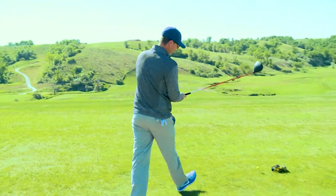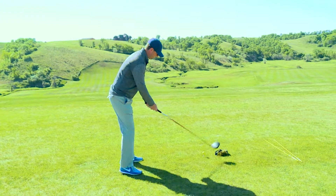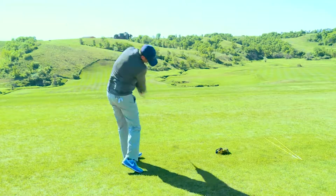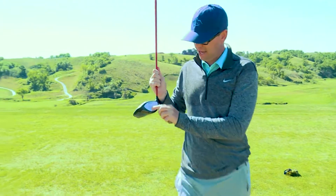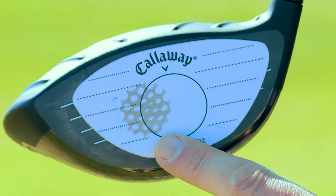I'm going to hit one real quick and see where I can hit it. And we can see that on the impact tape — that was a little out on the toe.